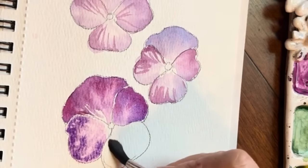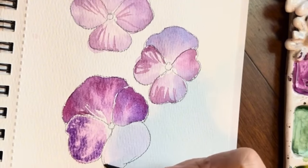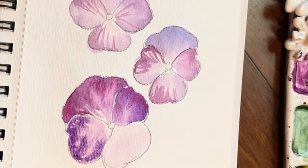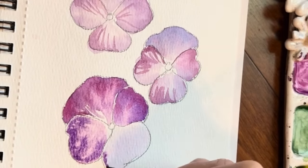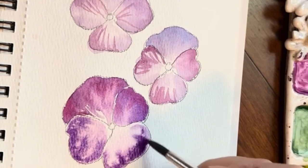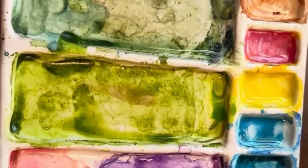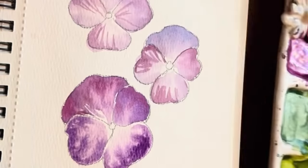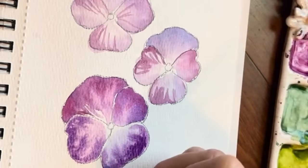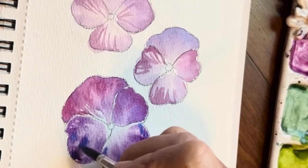Let's finish off our bottom petal here, making sure not to touch these two. I think I'm going to make that one more of a purple. Maybe add a little bit of blue to that — because purple has blue in it, so they go really well together. Just tap in. Look at that color combination. Isn't that gorgeous?